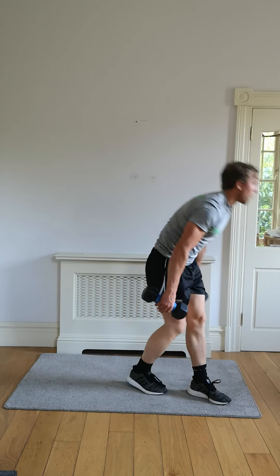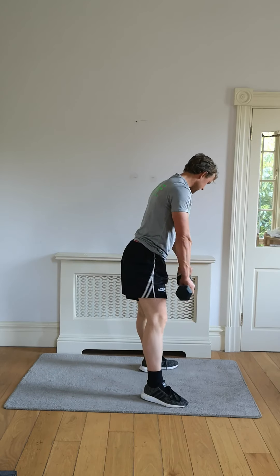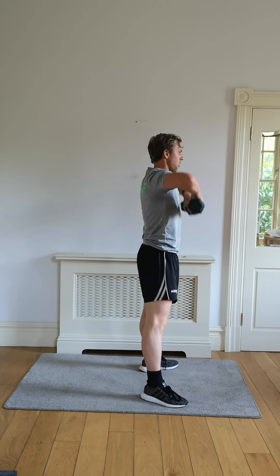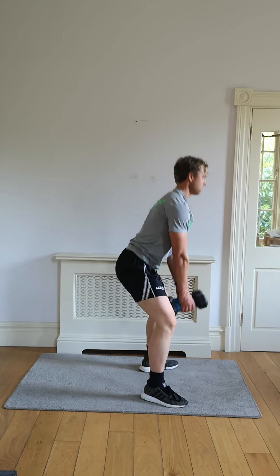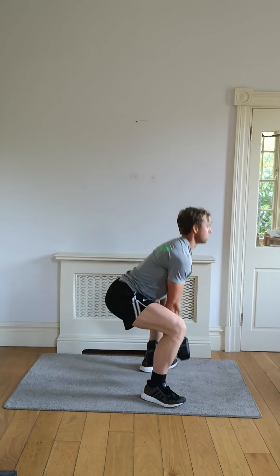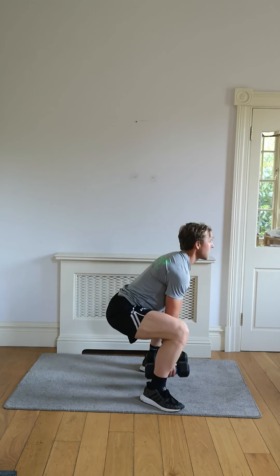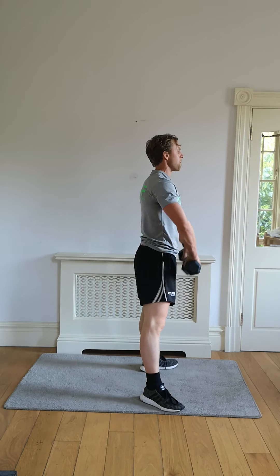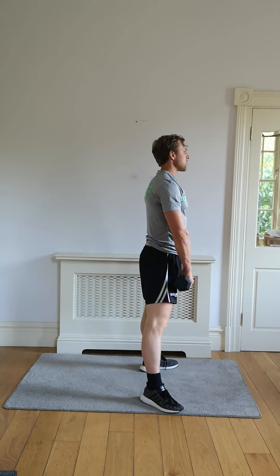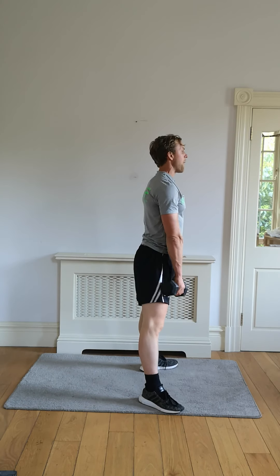Squat with that upper row — either squat or sumo squat with that upper row, or dropping it down just below the knees, whatever you prefer. Slight wider stance doing that sumo squat — you're able to drop those dumbbells in between your two legs, making sure the legs are doing all that lifting and we're taking the pressure off that lower back.